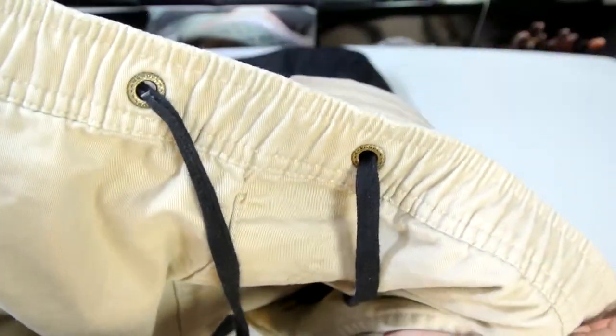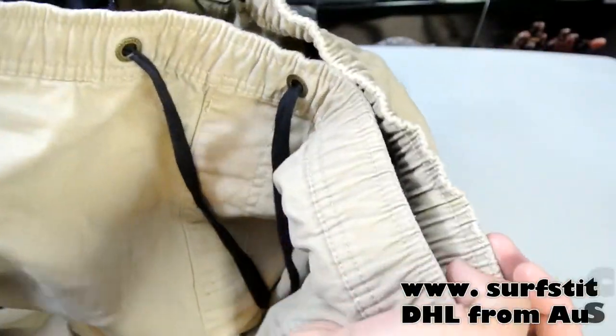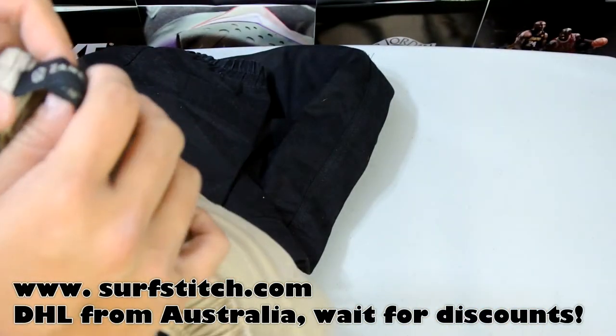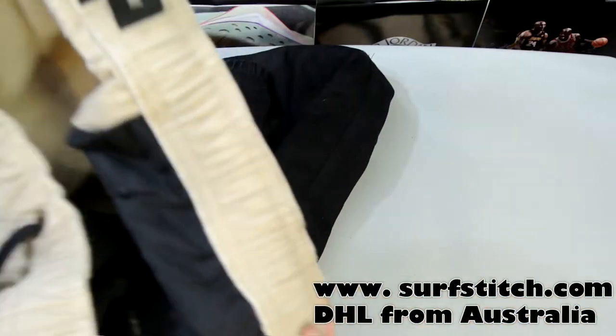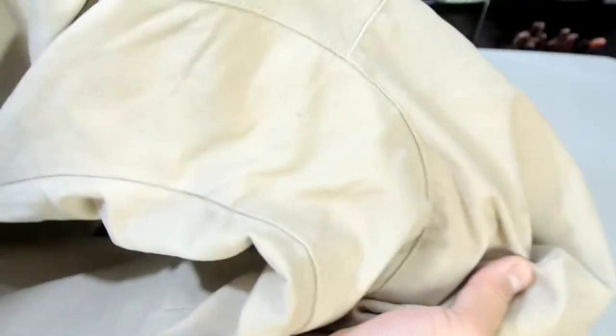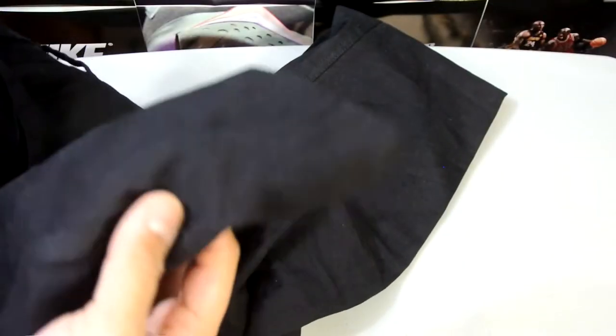If anybody wants cheap shipping to Canada, I honestly recommend getting it from Surfstitch.com — that's where I got my two pairs. I don't really like the drop crotch in the tan pair; I think it looks okay in the black pair.